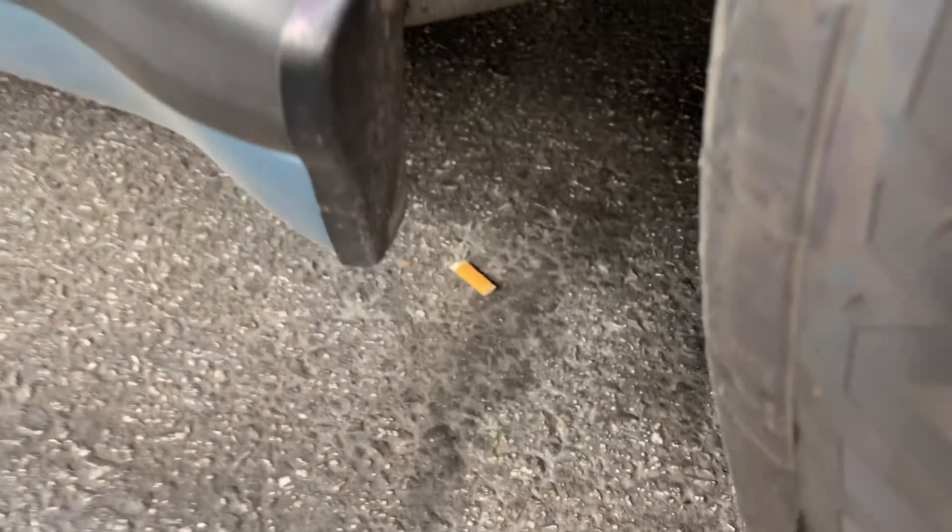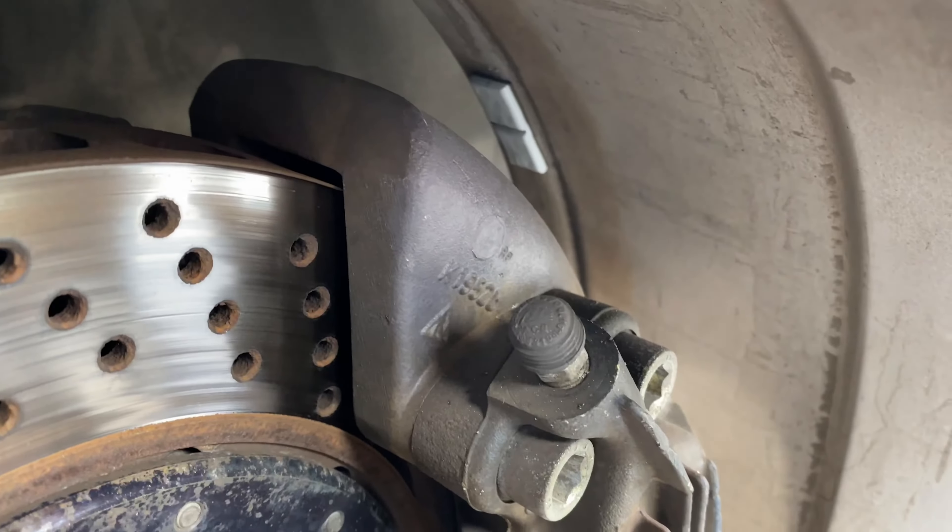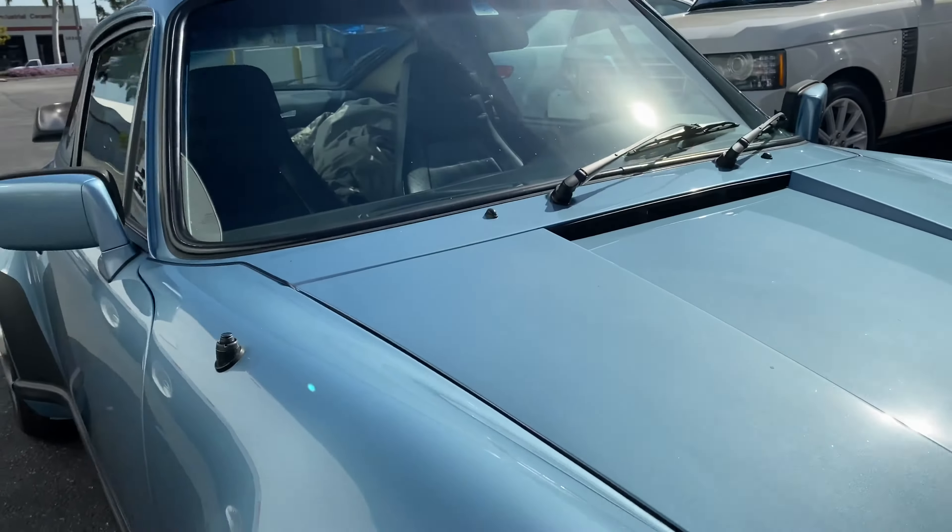Let's get the right front wheel well area. I can't see the screen right now, so when I review the video, if I see something, I'll be sure to comment. I think I got the rotor and brake pad. Scratch right there. I'm going to push back and move on.